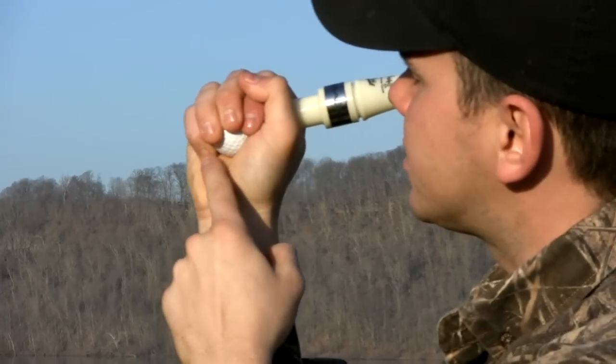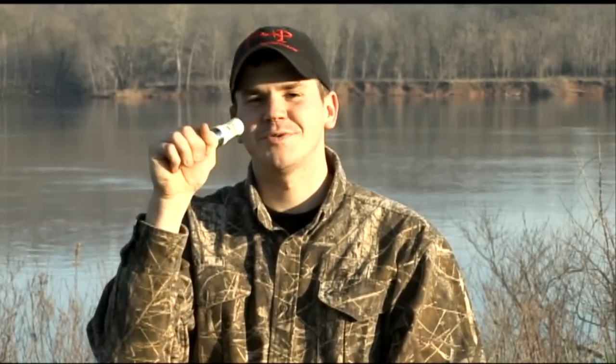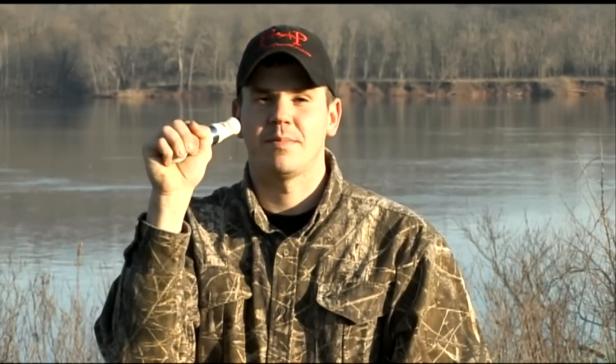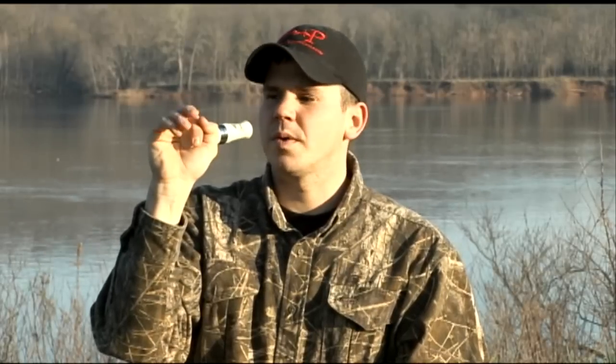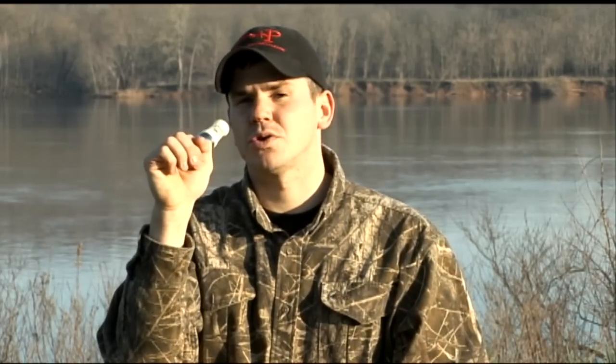Wrap those fingers around that golf ball. If you notice, our fingers are kind of in an arc around the golf ball. When I was actually learning to blow a short reed, I would walk around with a golf ball in my hand to practice that proper hand placement. When we take that golf ball away, we want those fingers to maintain that same position. That's creating a little sound chamber — that empty space where the golf ball was is going to give us a lot of good goose tone.